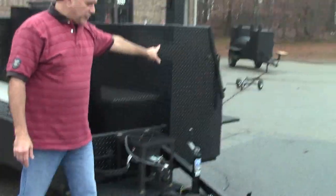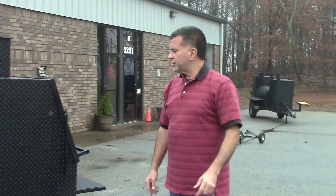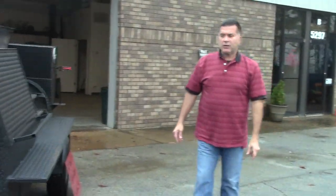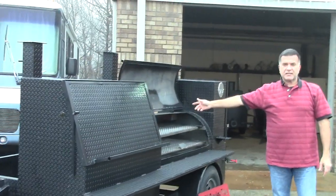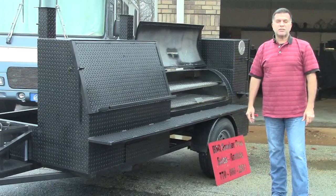Let's go back to the front. This is BBQ Smoker Pros, Brasselton, Georgia. Please like and share our videos and check our other videos out. Give us a call, a holler, or a text at 866-770-2561. Thank you.